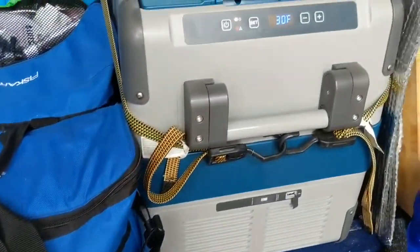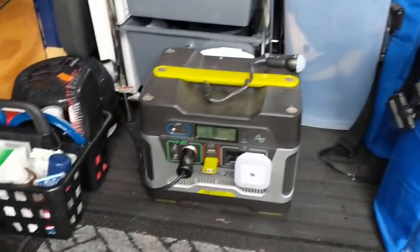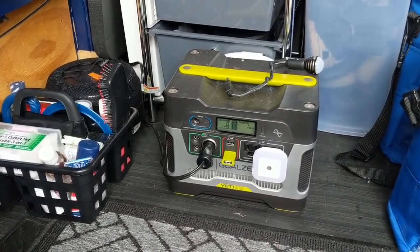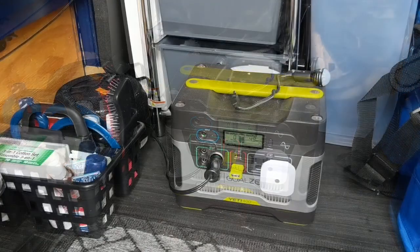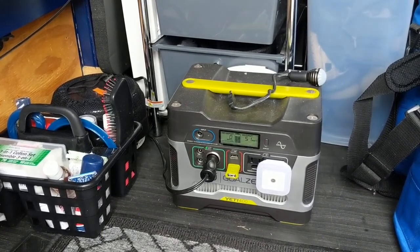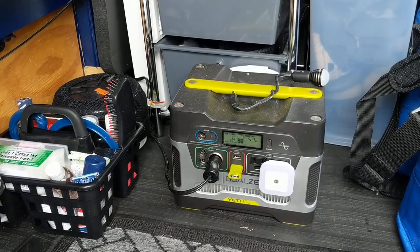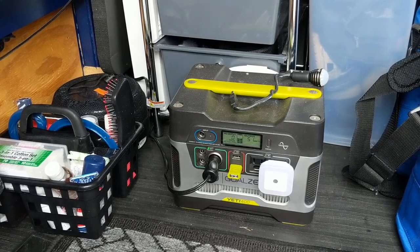There's the refrigerator — I haven't heard the compressor kick on yet. It's probably going to kick on in a minute, probably as soon as I shut the video. All right guys, we're back — it's 11:50 a.m. If you listen, the compressor kicked on. You can hear it, and it's drawing 51 watts out of the Goal Zero Yeti 400.